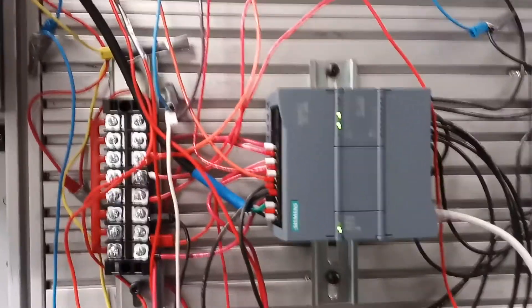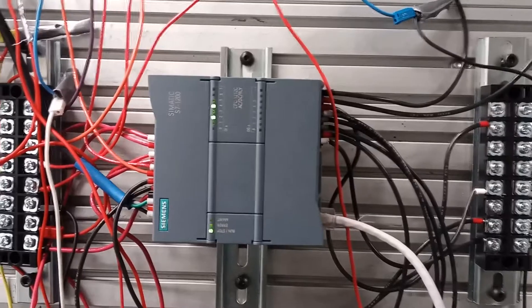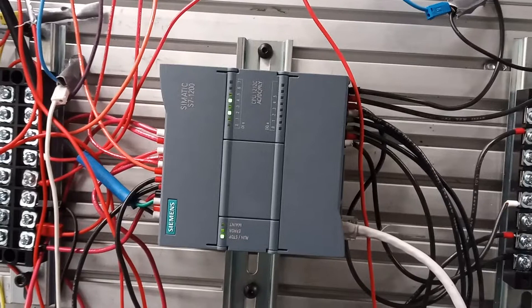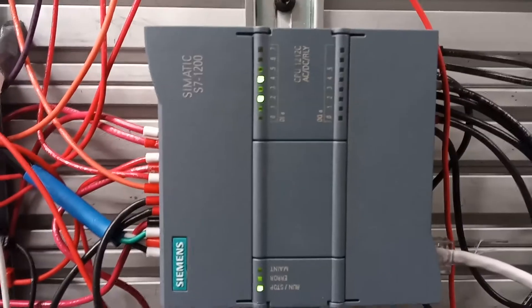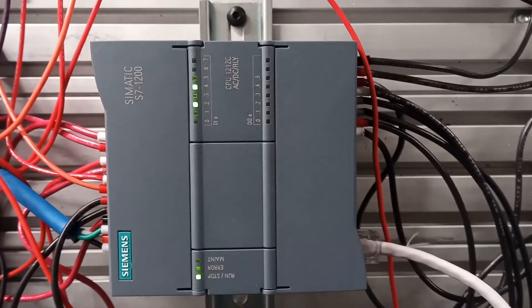Hello, my name is Marvin Bullock and today is December 7th, 2018. This is the final lab for PLCs. This time we're switching from the Click PLC and doing the Siemens S7-1200, which is an AC/DC relay system.